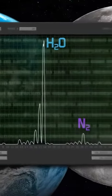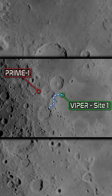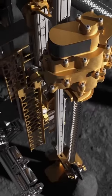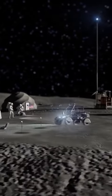The objective of Prime 1 is to inform NASA's plans for mining resources on the lunar surface, as well as mission operations for a future NASA lunar rover mission called Viper. The Prime 1 mission will set the foundation for future resource utilization on the moon, a key component for the success of upcoming Artemis missions, as well as expanding human exploration of our solar system.